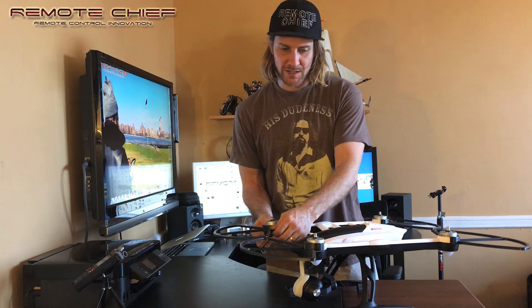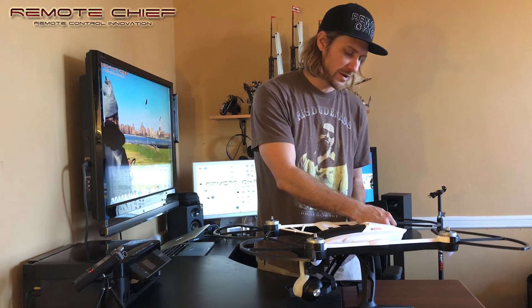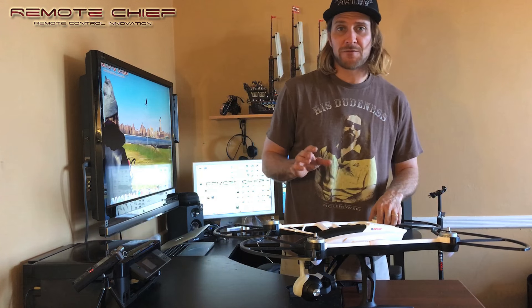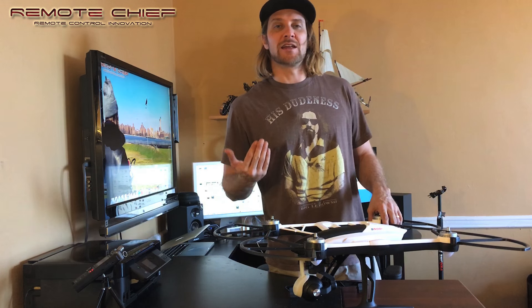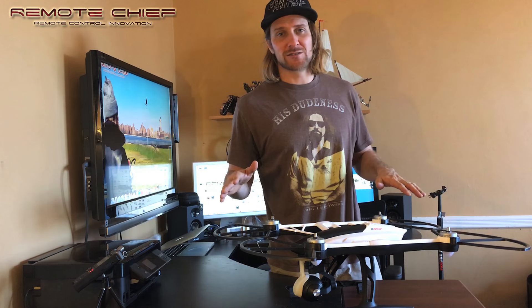These should be tight, tight, tight — so tight that they basically can't come off. I'm worried in flight that these might actually dislodge, get into your propeller, and then take your drone, your camera, and everything down to the ground.